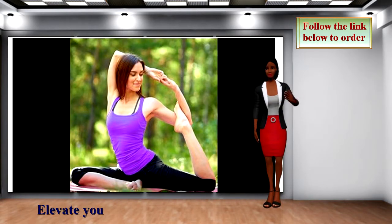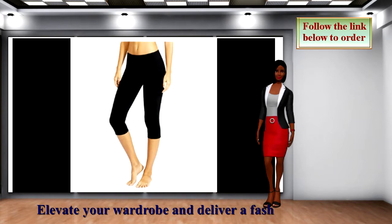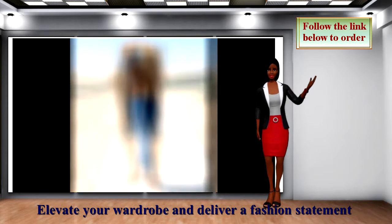Elevate your wardrobe and deliver a fashion statement. The clothes you wear will matter when practicing yoga. This can affect your concentration if you are not comfortable.